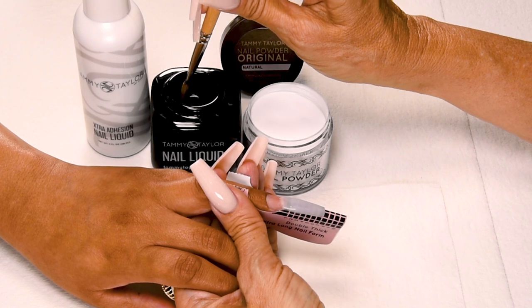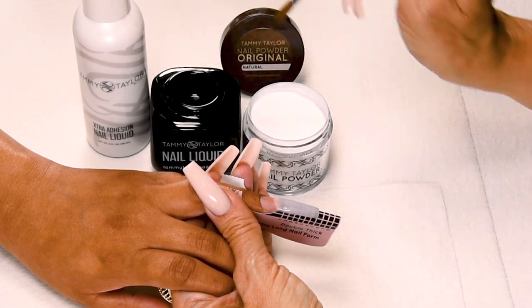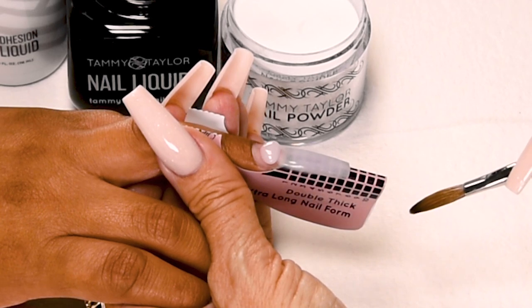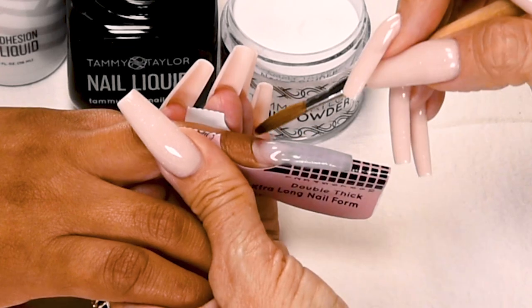My next ball is going to be a small ball. Dip your brush in, wipe off a lot of liquid, pick up a small ball. Place this ball halfway down the nail bed, let it flow — one, two, three. Stroke it out. Side, side, center.